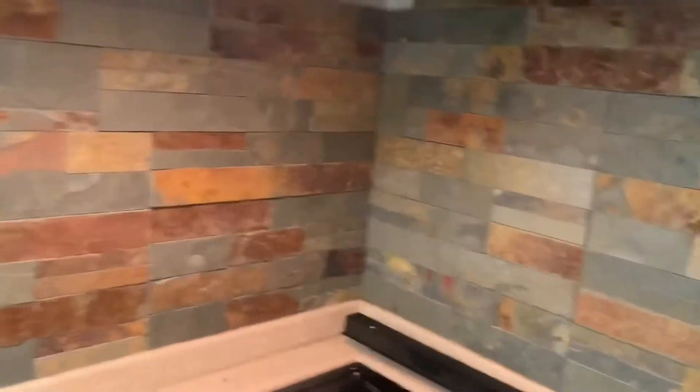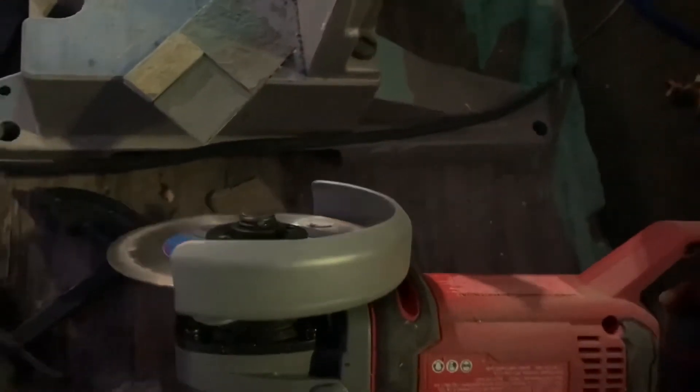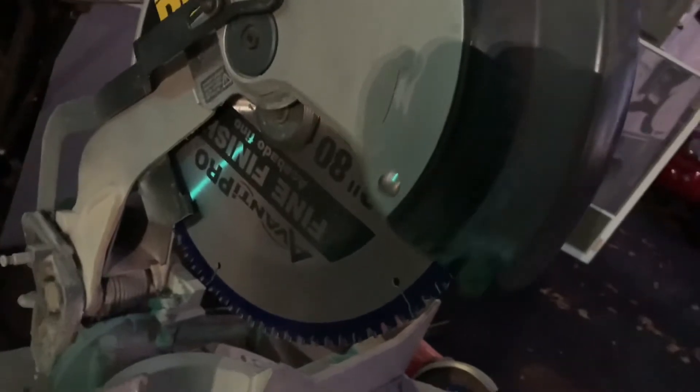This is my progress on the backsplash — I've been working on it all day. A friend told me to get an angle grinder with a diamond bit, which helps you go around corners without breaking the tile. I also have a chop saw that's been really helpful; I bought a diamond bit for that too, and it just cuts right through this masonry tile.